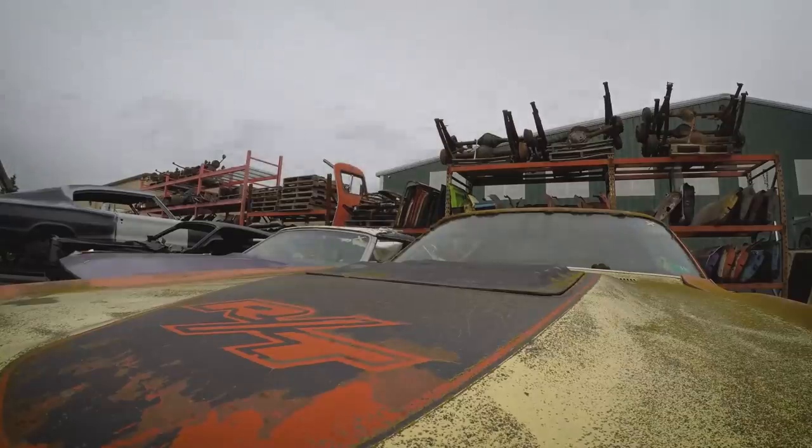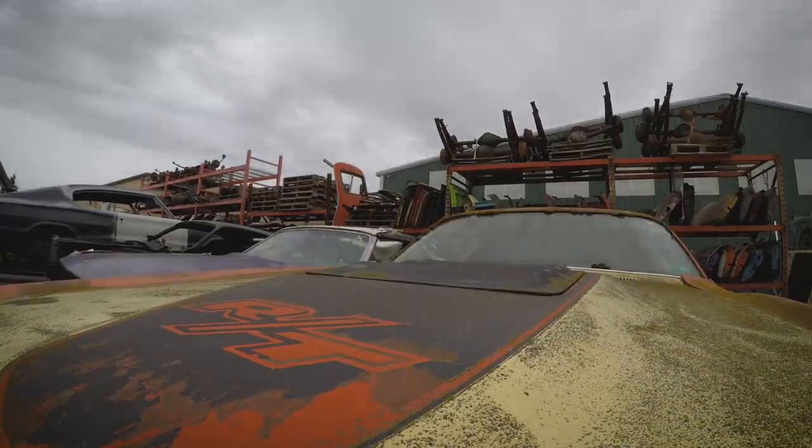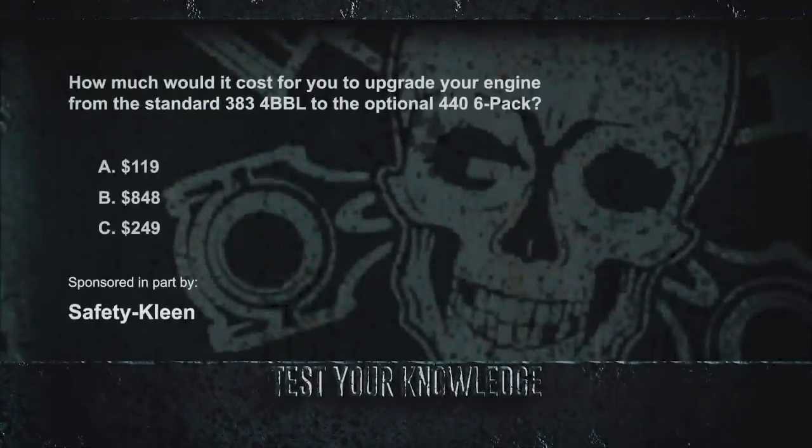Knowledge is Power. We learned in the Corpse of the Week that a base model 1970 Dodge Superbee cost just over $3,000. How much would it have cost to upgrade your engine from the standard 383 four barrel to the optional 440 six pack? Was it $119, $848, or $249? Think you know? Find out after the break.